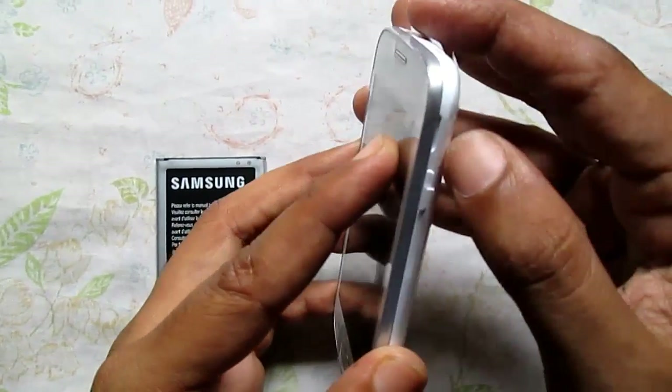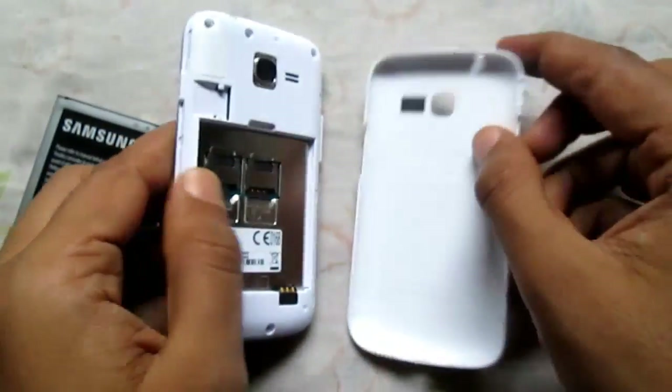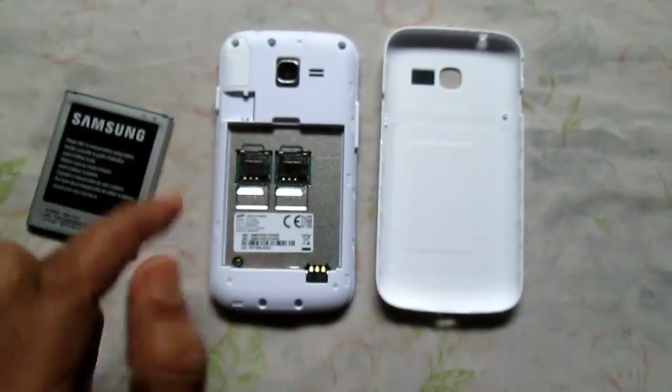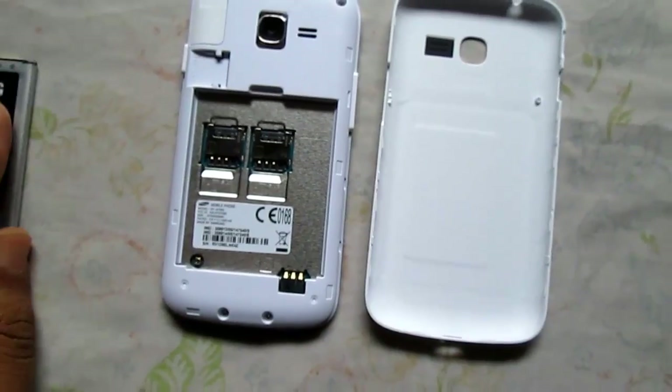First, you need to locate the back opening of your phone — it's located just beside the power button. Here we have opened it. First you need to insert the SIM card, then if any micro SD card is available, and then look out for the notch for the battery.